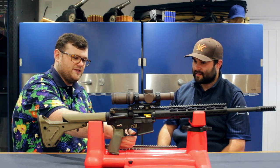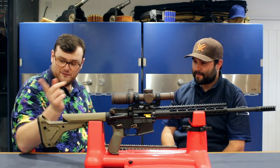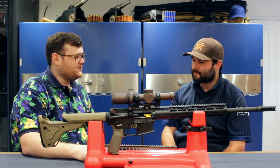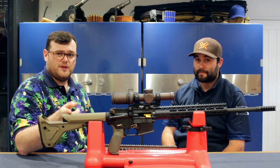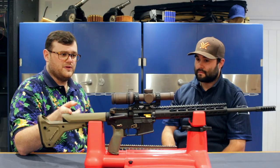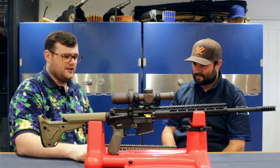I've gone for an enlarged trigger guard, though I haven't installed it yet. The reason I'm doing that is because it may actually become a vermin gun for me. I live in South Wales and there are a lot of farms locally who need help with small game, so if this gets out there it will make a difference if I'm using gloves.